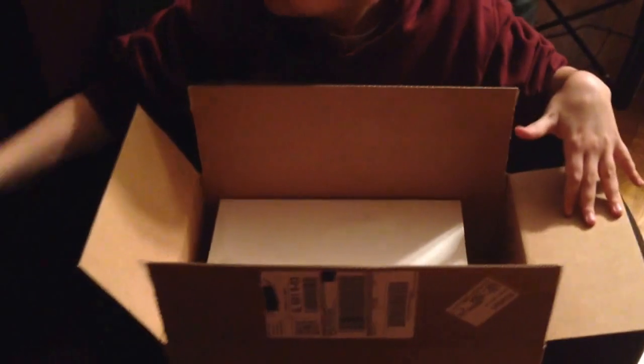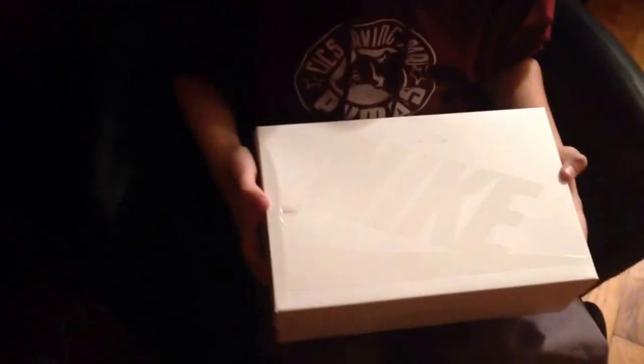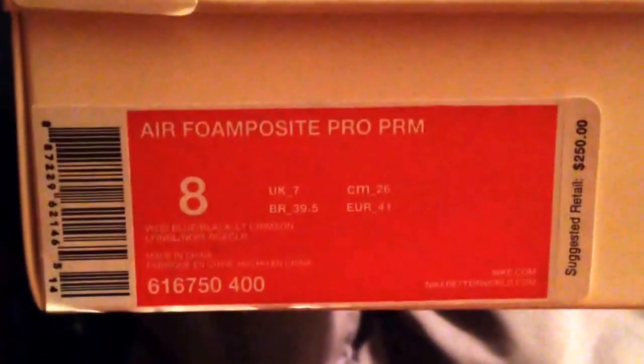Open up the box. Show the front part where it says the shoe. Show it. So we have right there — you see — Air Foamposite Pro Premium, size 8. All white Nike box.